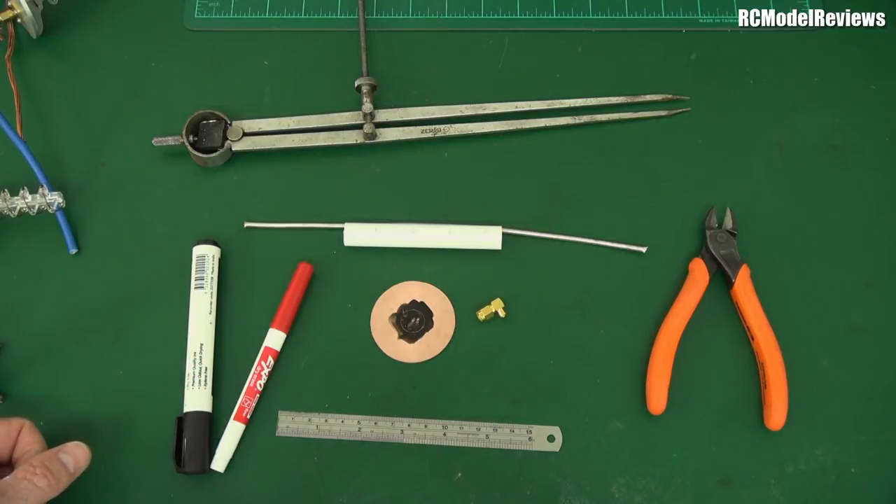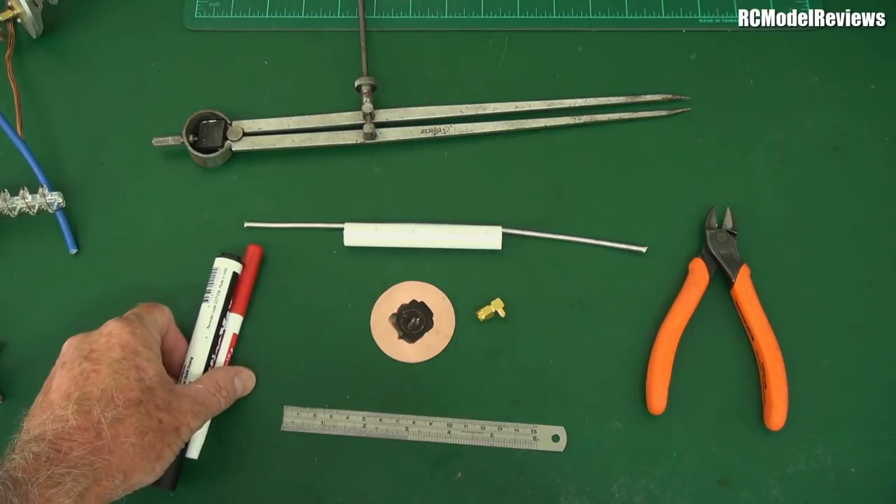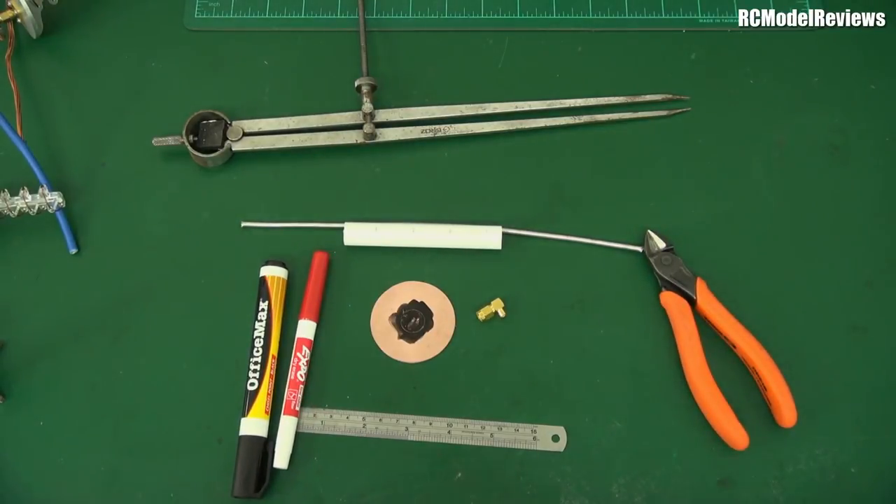You'll also need a ruler for measuring, pens to mark things, side cutters to cut wire, and a soldering iron just out of shot, because you'll need to solder some wire. That's really all there is to it.